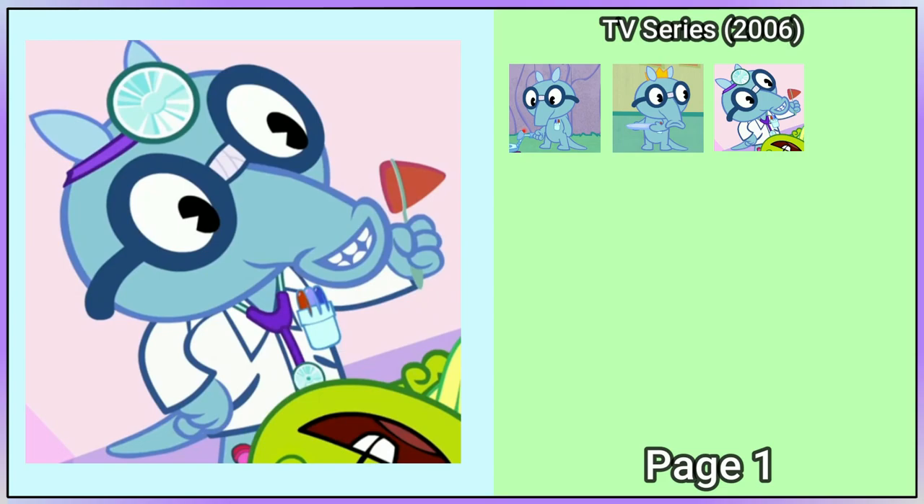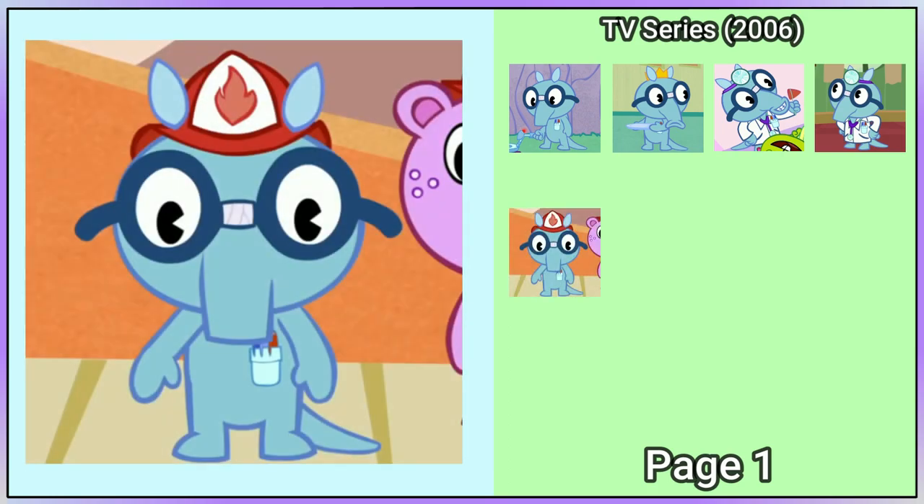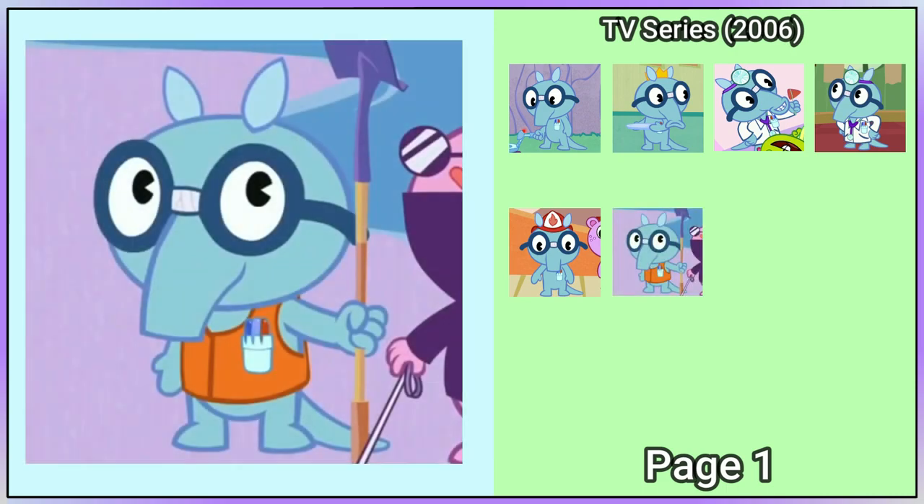Sniffles is wearing a yellow crown in Party Animal. He's dressed as a doctor in Concrete Solution, and this look returns in Here Today Gone Tomorrow. In Who's the Flame, he's wearing a firefighter helmet. He's wearing what is either an orange vest or a life jacket in Every Little Bit Hurt, and later he has bandages on one leg.